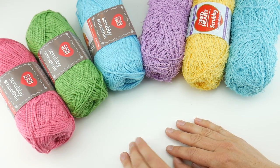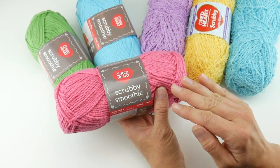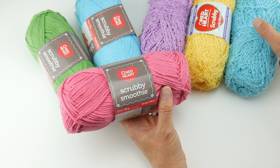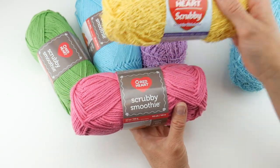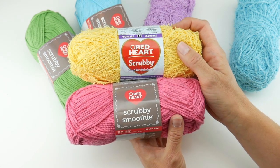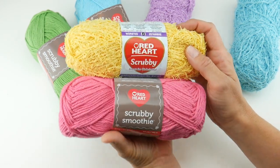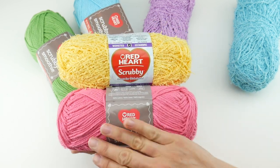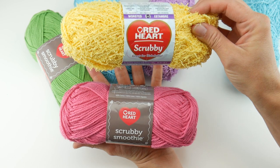The yarn we'll be using for this dishcloth is the Scrubby Smoothie for the main square part, and then for the scrubby edged accent we're going to be using a yarn called Scrubby. So this is part of a line — there's a Scrubby, a Scrubby Smoothie, and even a Scrubby Sparkle. We're going to do the middle part of our square with the Smoothie and the scrubby edge with the Scrubby.